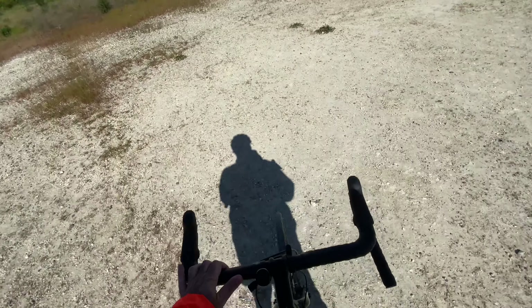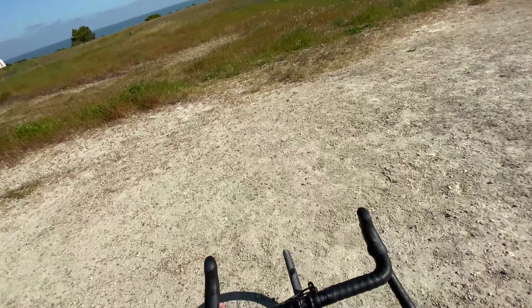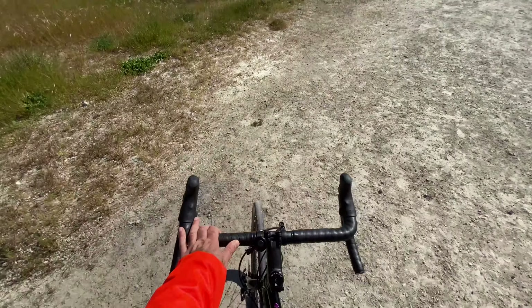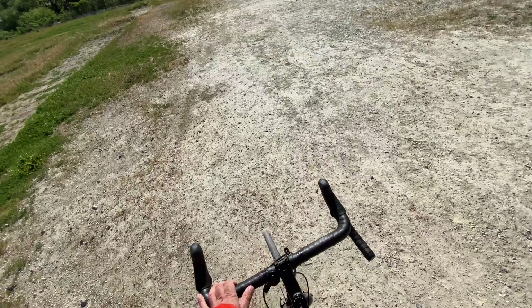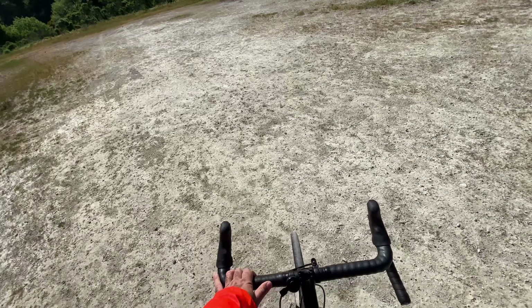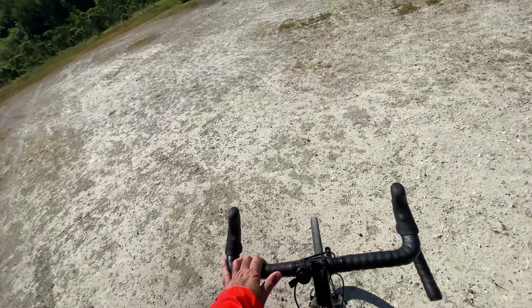When I bought this bicycle I always wanted to get a mountain bike because I was always used to flat handlebars, but I think these gravel bikes with the drop-down handlebars are the best.